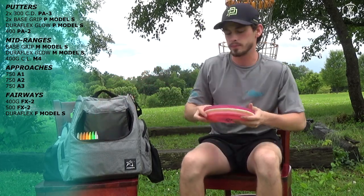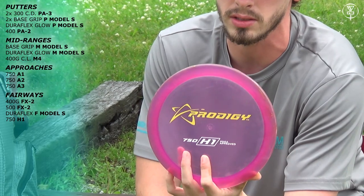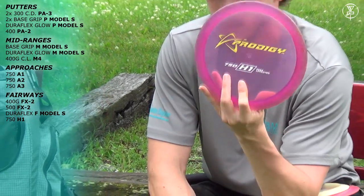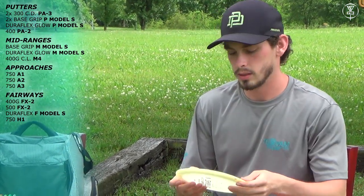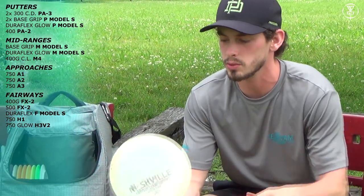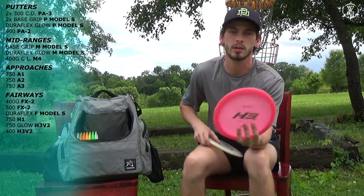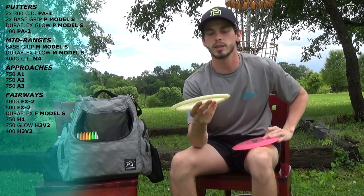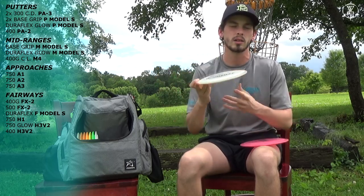The H-Series. I carry one original 750 H1 for just ridiculous windy shots — something I need to go right or left in a heartbeat. It's very reliable, very stable. I also have two H3 V2s: one in 750 Glow and one in 400 plastic. They're almost identical in flight, though the 400 will have a little bit more late turn. I can throw it on hyzer, it'll flip up flat and then get that gradual right turn. It's perfect for any kind of wooded shots, any touchy forehands. I use these from about 360 to 400 feet reliably.